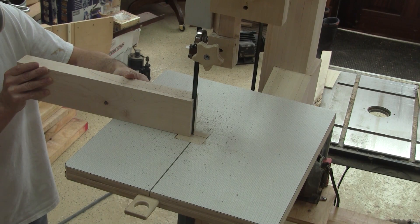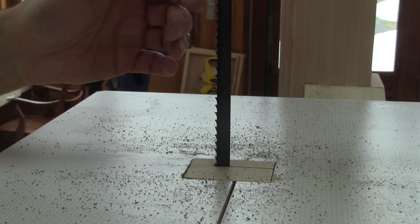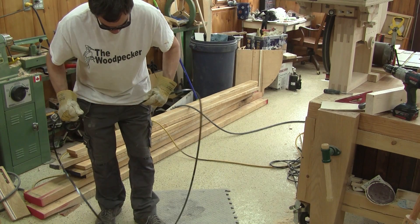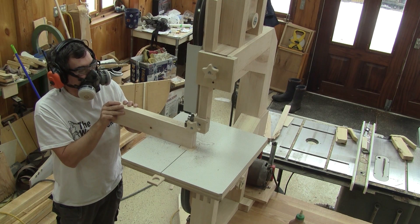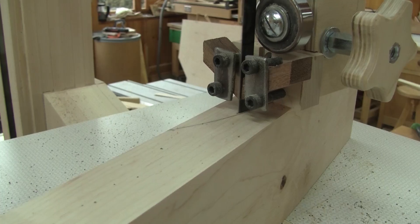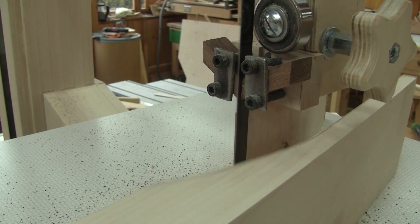But this doesn't cut at all. I stop and I can clearly see that the blade is installed the wrong way — this is a first for me. I remove the blade, turn it around, put it back in place and cut on the line. It's amazing, and this is using only a quarter horsepower motor.